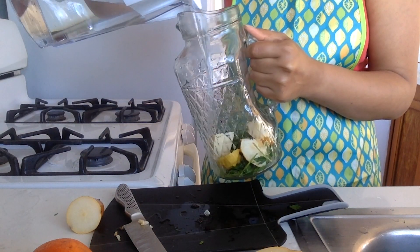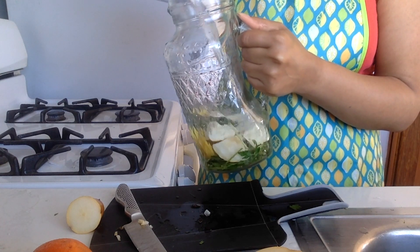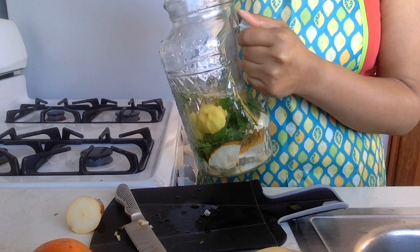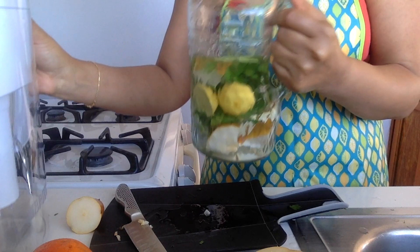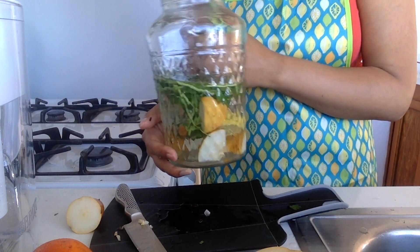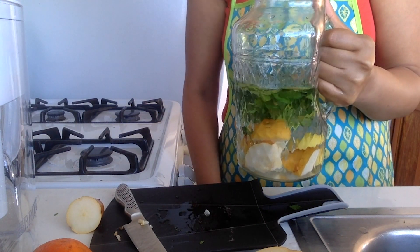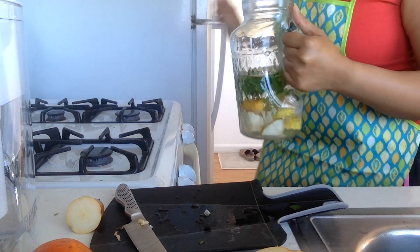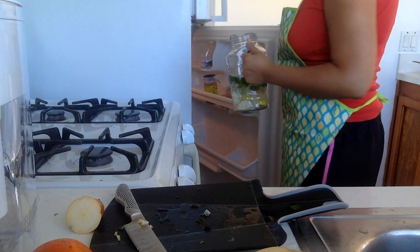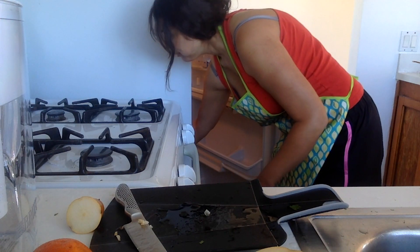We've got a beautiful pitcher of flavoured water. The longer this sits, the longer those flavours will mingle. You might find that you drink more water this way, and certainly if you're trying to tempt other people or make a good table centrepiece of pretty water, then that'll be a fantastic thing to have. This is going to go in the fridge and it'll be nice and cool for when I'm ready to drink, but that will taste beautiful.